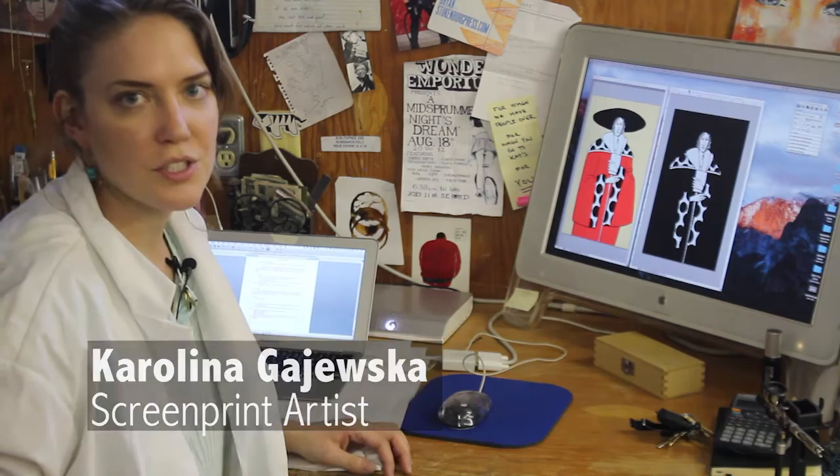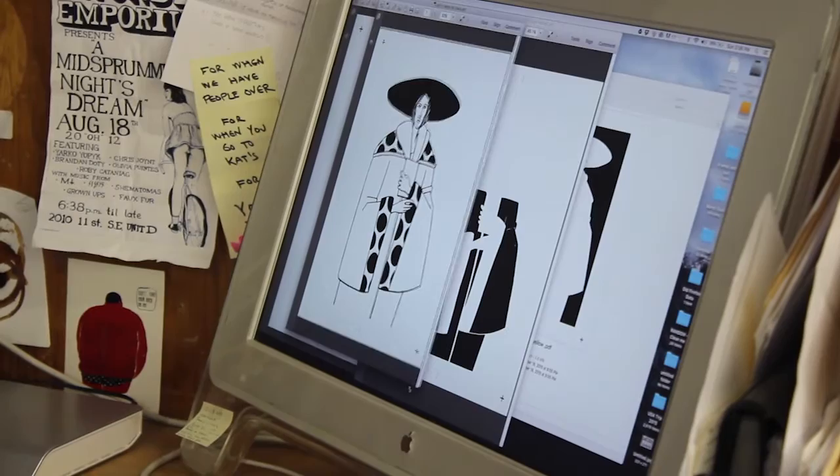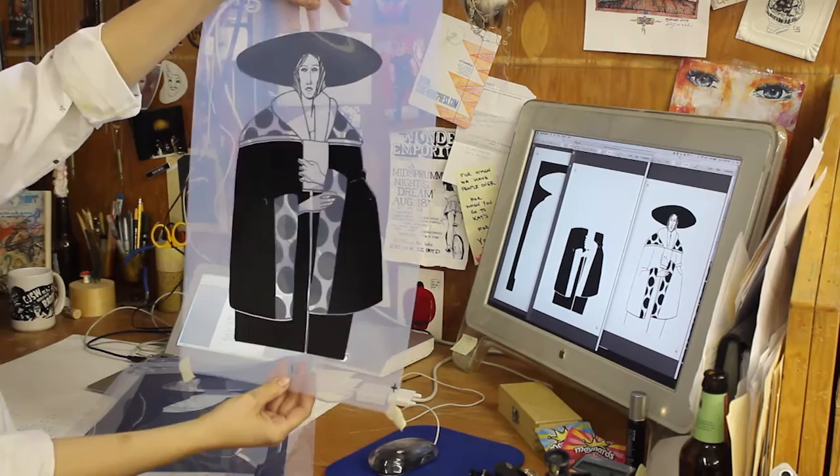The first thing you usually do when silk screening is get an image that you want to print. After some Photoshop wizardry, the design by Calgary artist Chris Zayko is printed on a special transparency sheet.